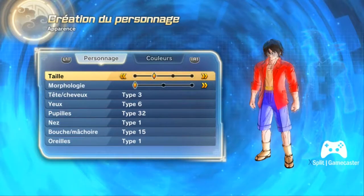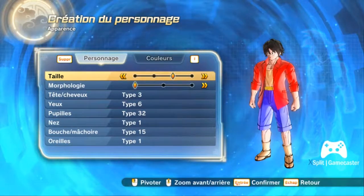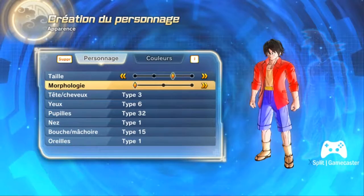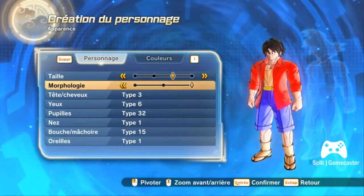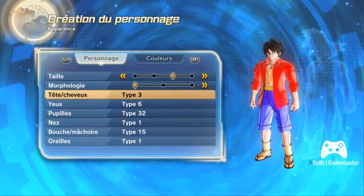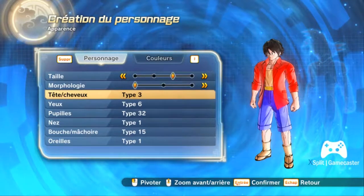First we're gonna put the third size. See, Luffy is not too huge, not too big, not too tall at the same time. And of course, you'd use a smart score and hence you plan to make it Type 3 here.